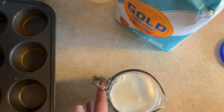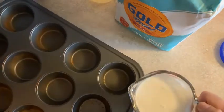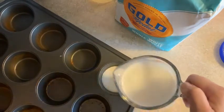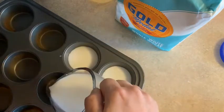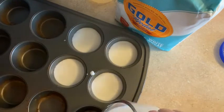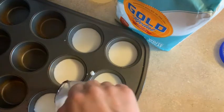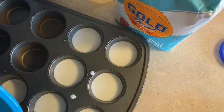Then I have a muffin pan, which most of you should have at home. If you don't, you can use little containers, but this is going to give me a place to make different colors with my food coloring. I'm going to go ahead and fill each section a little bit with the base mixture.